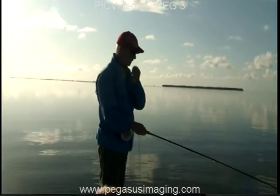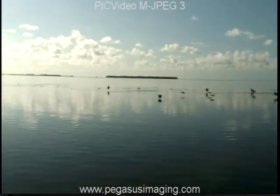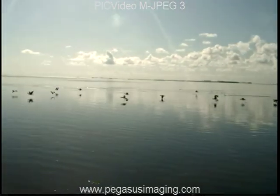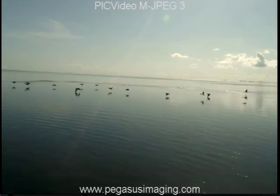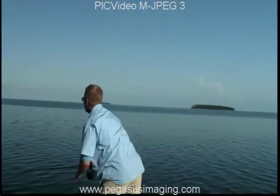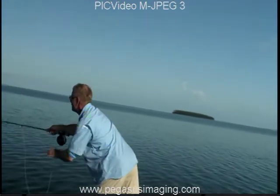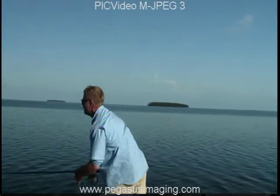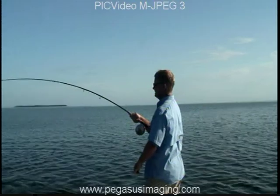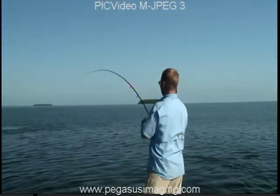Damn! Okay, you're short. Strip, pick it up and shoot it. There you go, slowly strip, strip. Pay attention, man, pay attention.